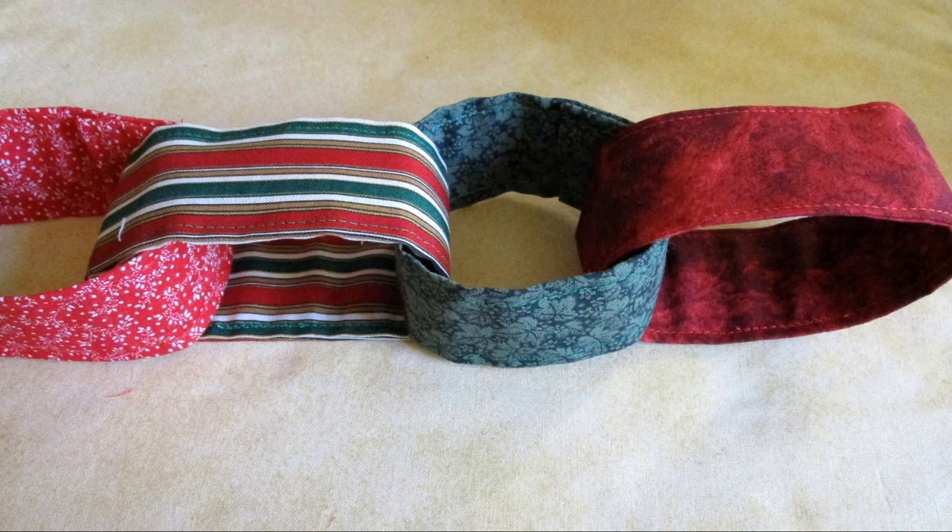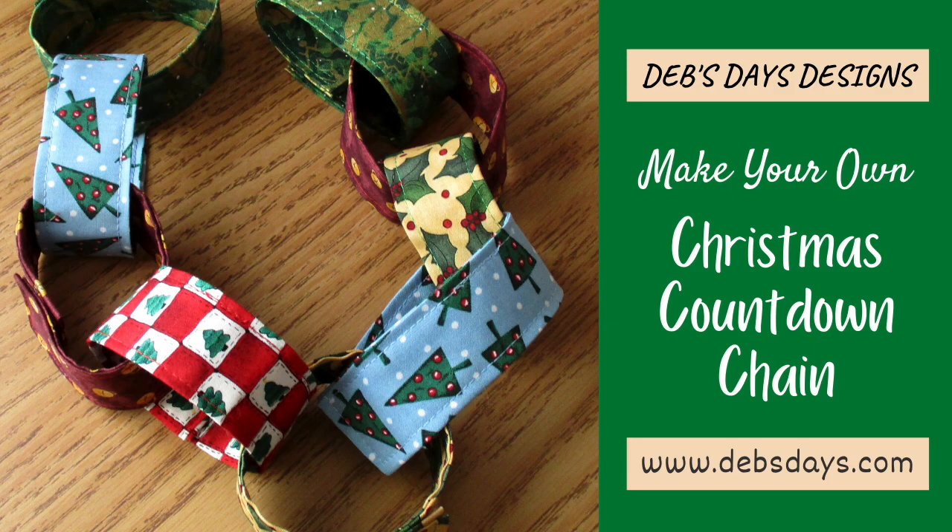Do the same with the other 24 strips and attach them together to make a chain. And you're ready to start your Christmas countdown.